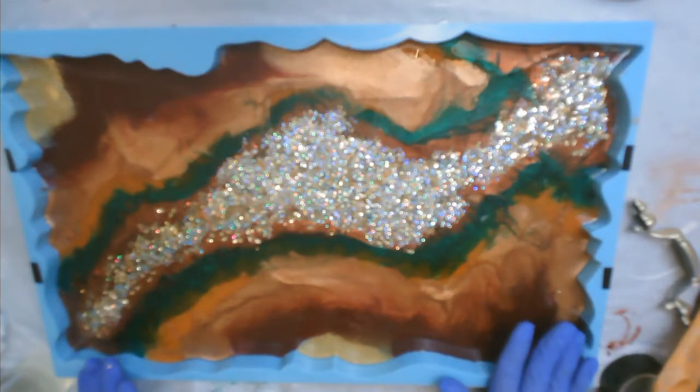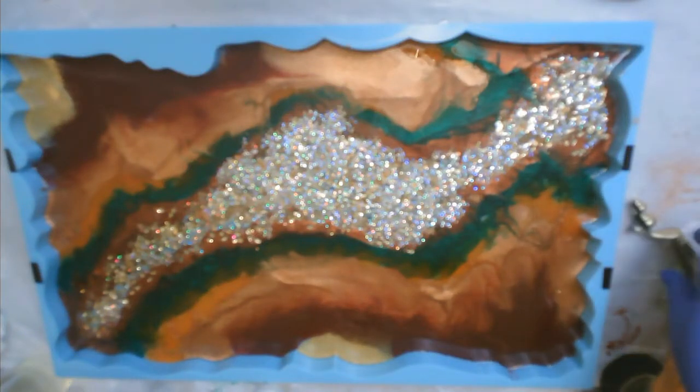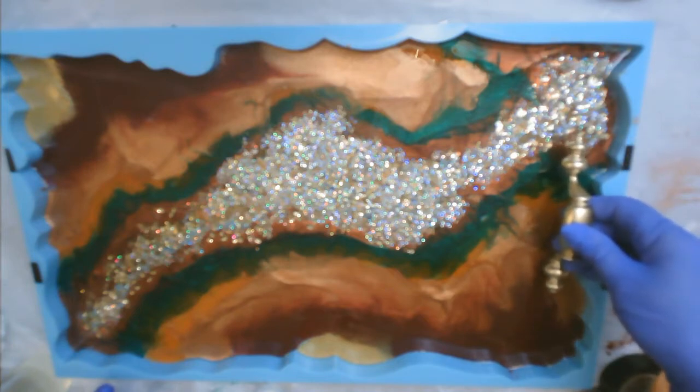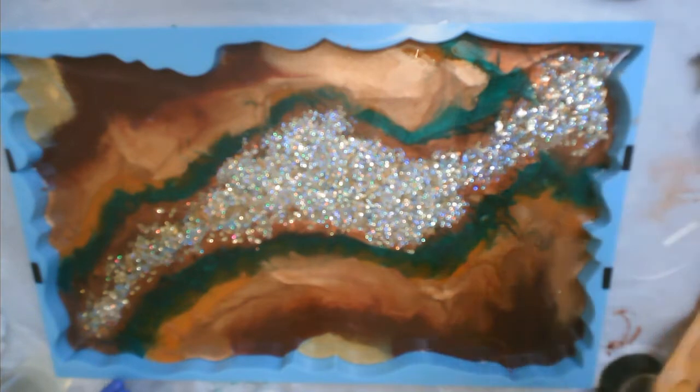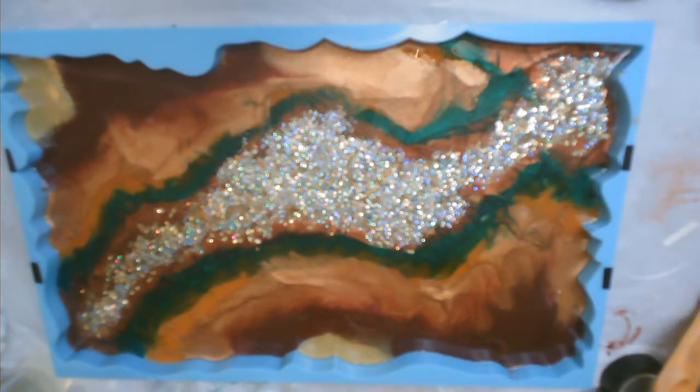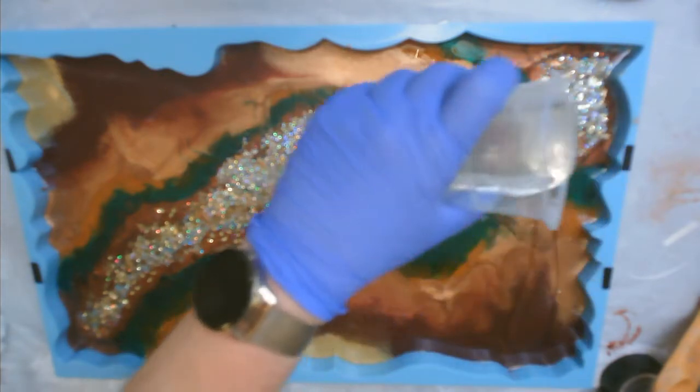Today I'm going to be finishing this fall tray that I've been working on. I have measured where I want to put the handles, so I marked it with the black tape there on the side of the mold, and we're going to start off by putting in a layer of clear resin.